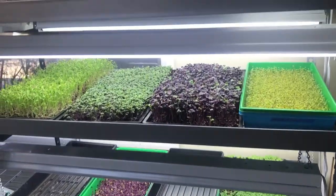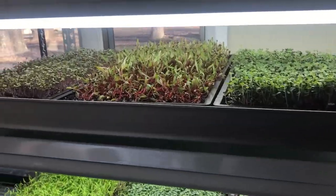Hey mushroom and microgreen lovers! I just wanted to do an update on some of the microgreens that I started the other day, as well as an update on some that were already growing, and kind of show you one of my new light setups. So stay tuned.